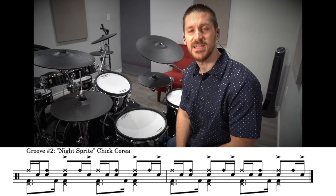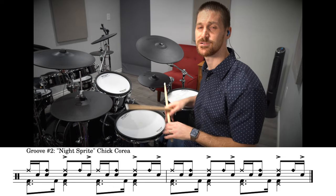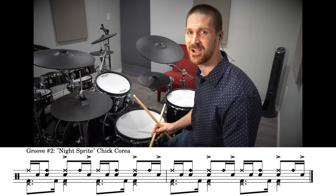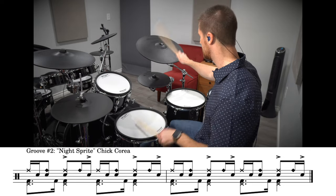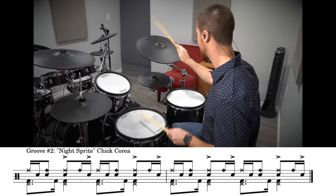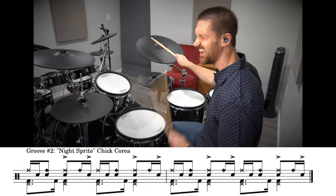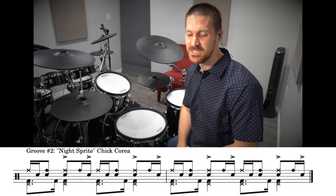The second groove is from the song Night Sprite by Chick Corea. This is a really cool high-energy groove using the ride cymbal bell playing on the off beats. Check this one out — I love to play this groove. So here's the pattern.